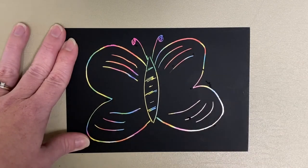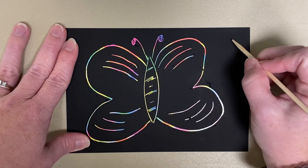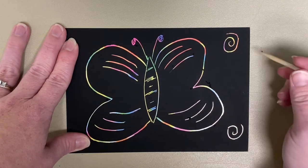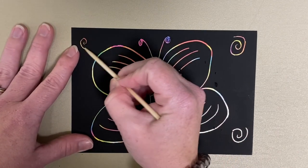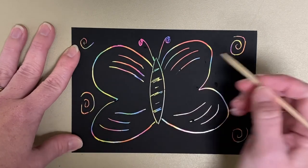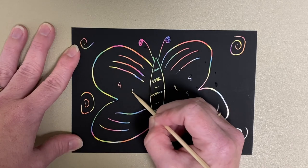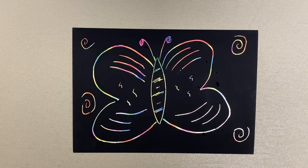The more you scrape off, the more colorful it'll be. You can add some fun little squiggles on the side — you can do whatever you want, just as long as it's colorful and vibrant. So there is my beautiful butterfly in the style of John Nieto.